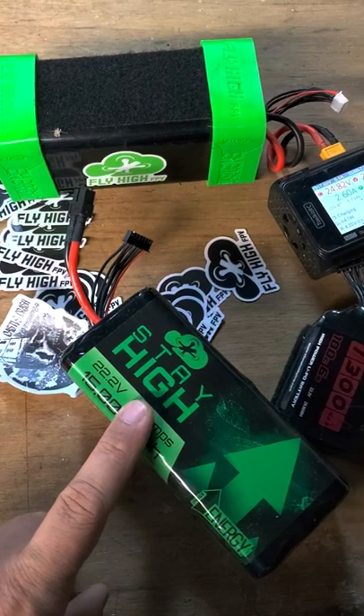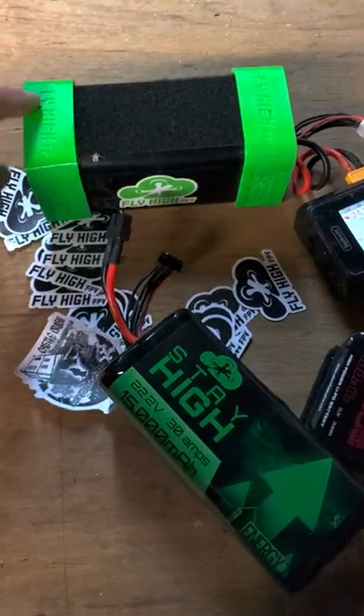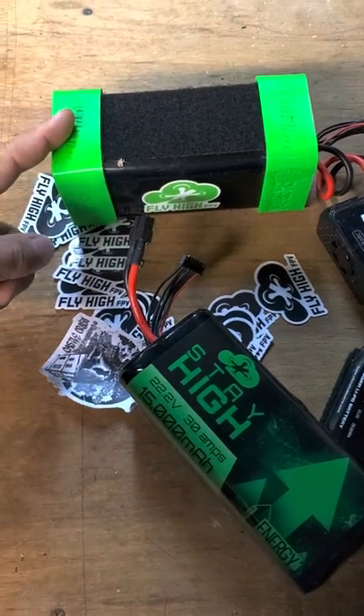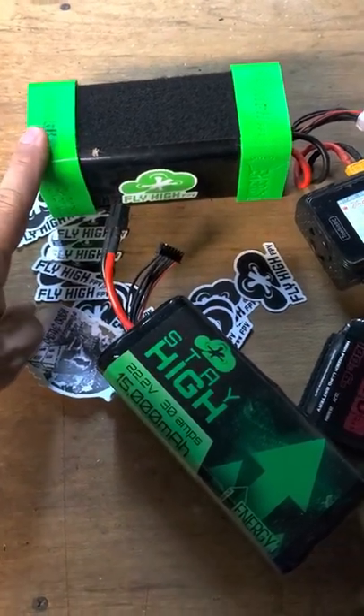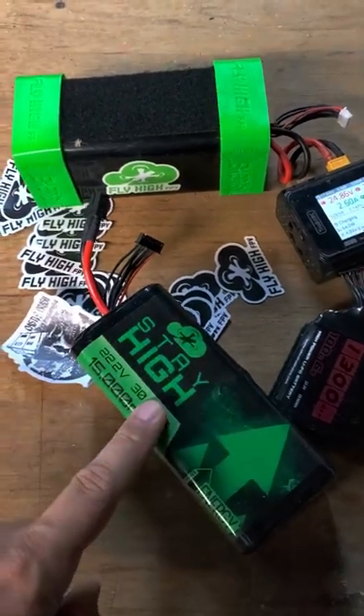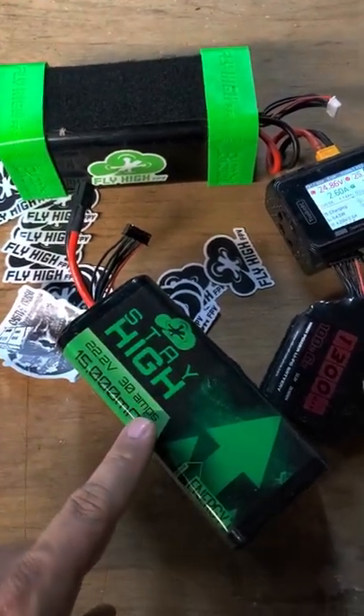They're $225 for the naked version, $240 if you want it with rubbers. You can 3D print these files yourself if you like — it's available on Thingiverse because open source. But the only place in the world to get these batteries is flyhighfpv.com.